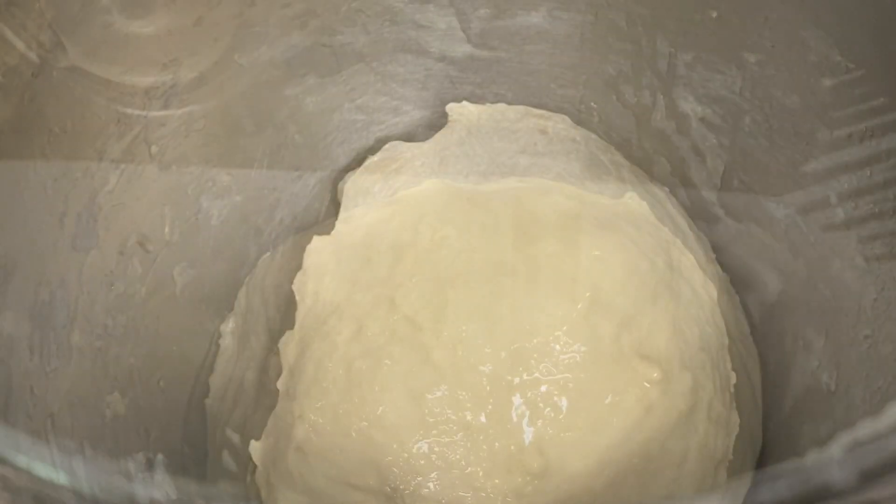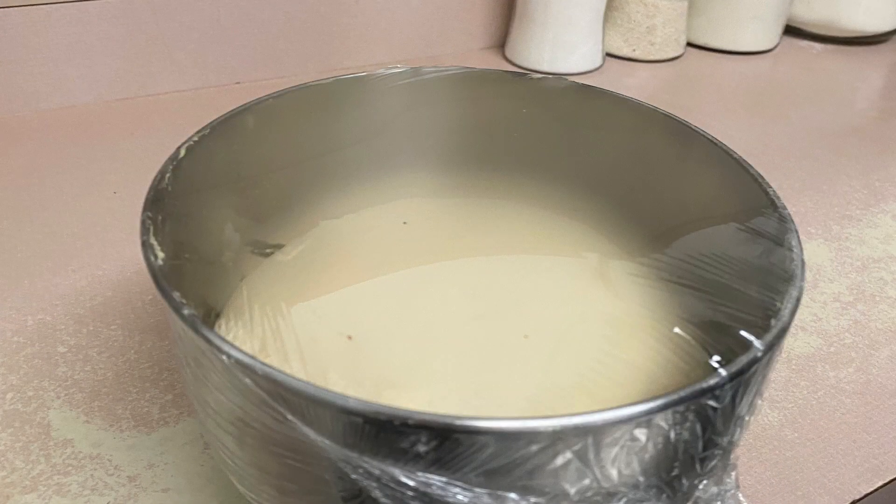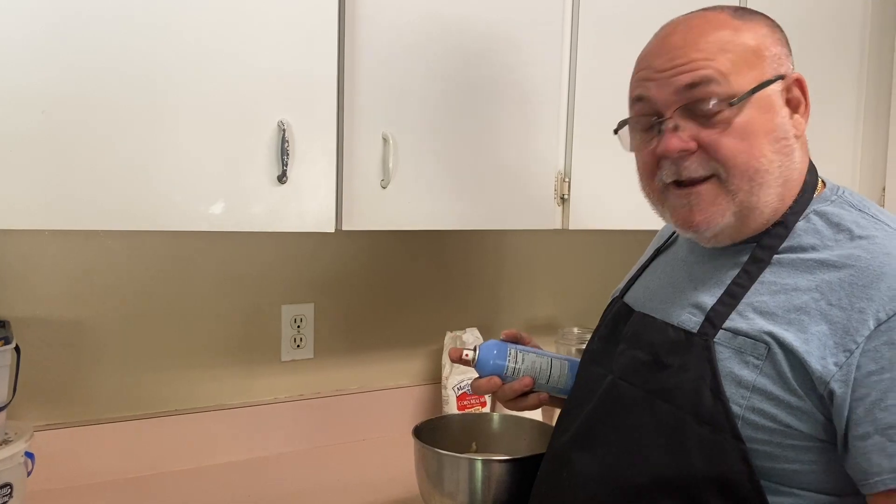At this point, we took and molded it into a ball, oiled the bowl, and put the dough ball into the bottom of the bowl. Then we covered it up with plastic wrap and put a dark cloth over it to keep it dark so it would rise to the top of the bowl.